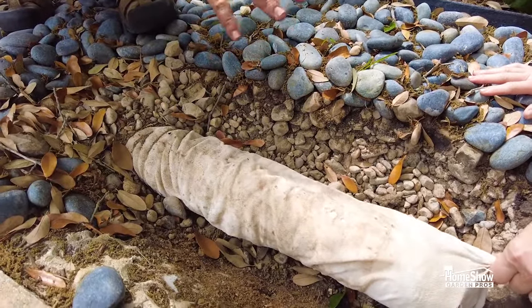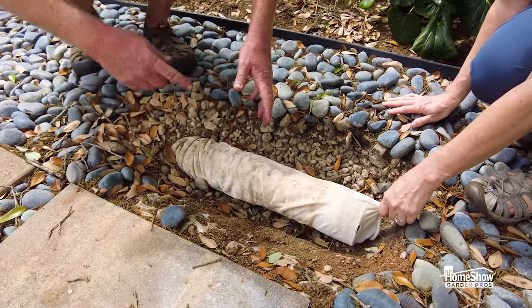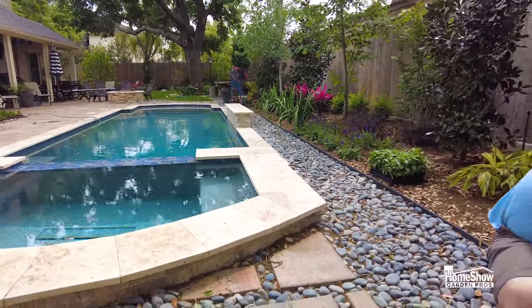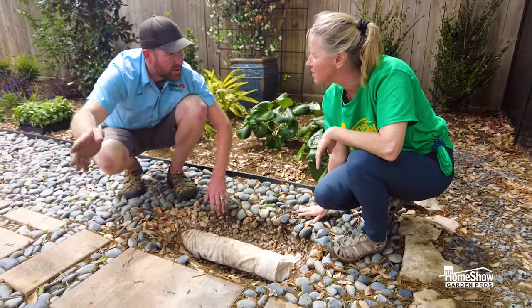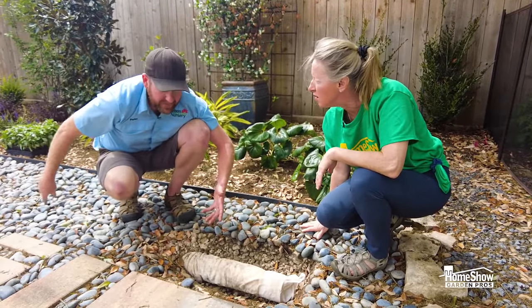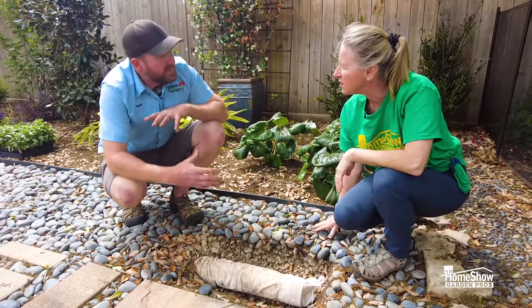Instead of just having one little 9-inch or 12-inch box for water to flow in, in this case we've got 60 feet of pipe. Water can in a heavy rain flow onto the stone, settle down into the pipe, and this pipe then connects and flows out to the curb. It's a perforated pipe, and I like using these in a scenario like this or in a difficult area where it always stays wet.